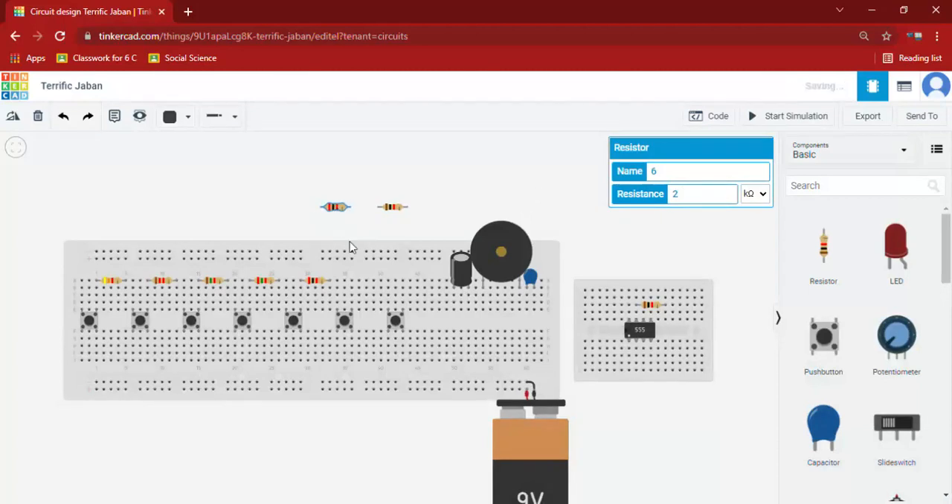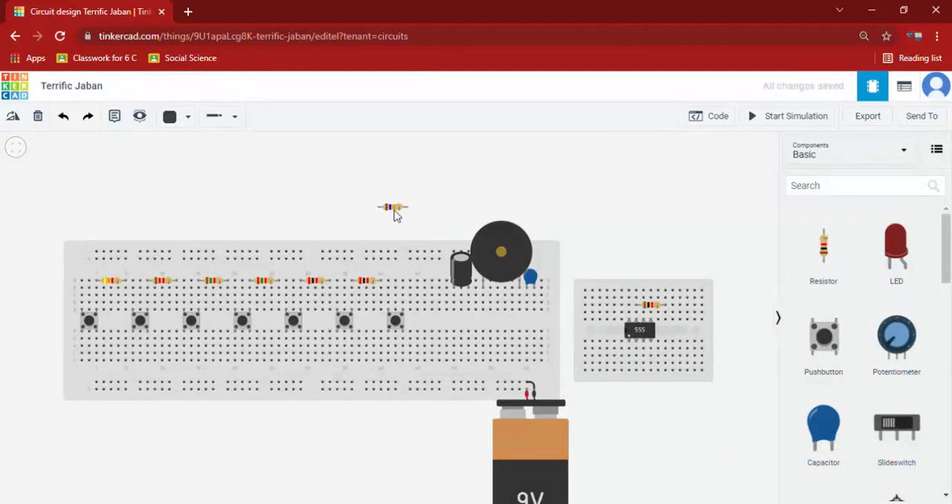And connect it here. And finally set this resistance to 15.50 kilo ohms. Now we will keep it in the same way.